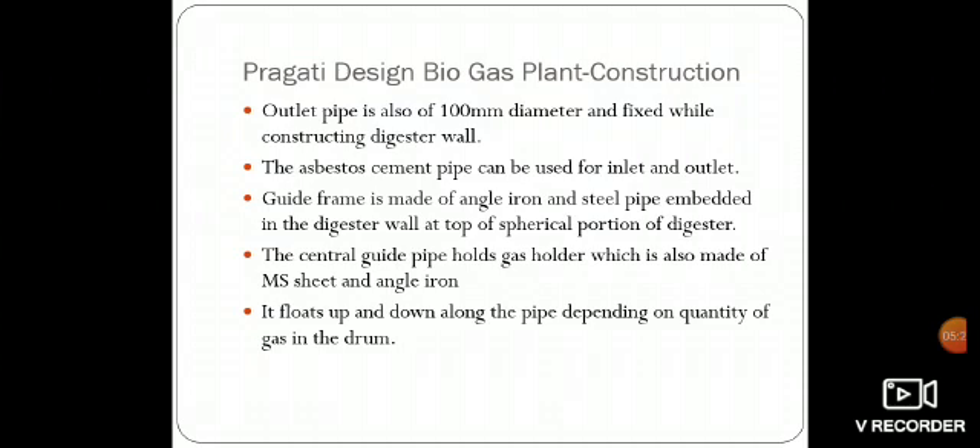So this is how we have understood about the KVIC and Pragati Design biogas plants. These biogas plants come under floating drum biogas plants. This is all about biomass energy. Thank you.